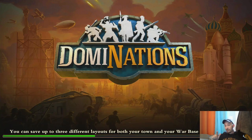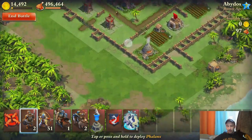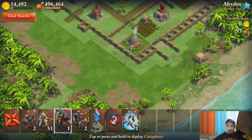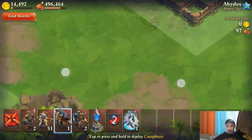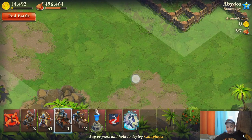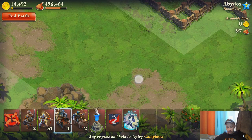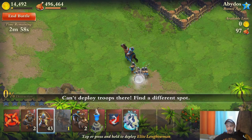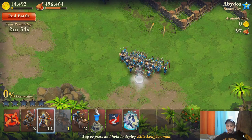Now I'm going to try it with a one finger drop — meaning I'm going to drop the one cataphract that I do have and follow it up with nothing but my archers or my longbowmen. So again, drop that first troop, and maybe if I zoom in it'll work a little bit better. Let's try that. And you can very clearly see that I flipped over very quickly there, and that two finger deployment method seems to have worked.